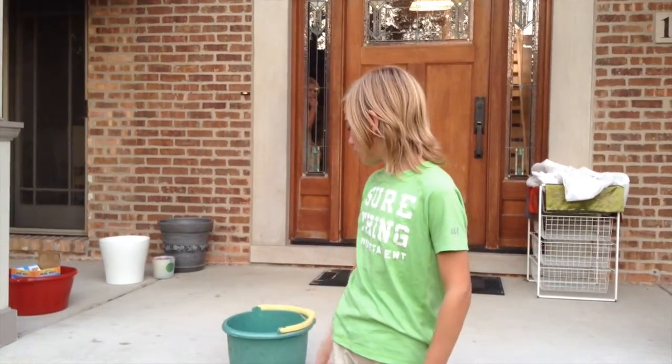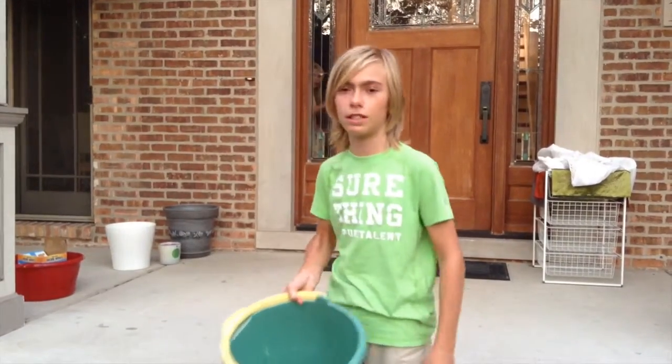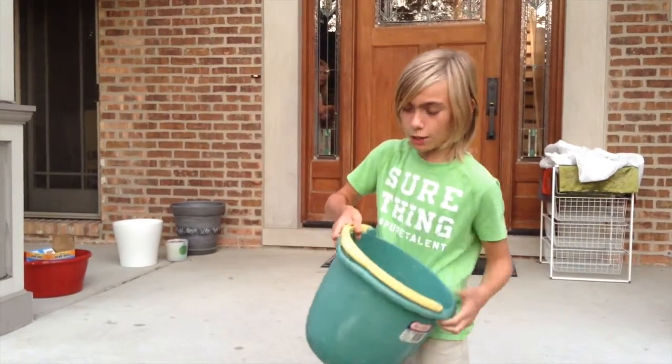Hi guys and welcome to QArming. Today I'm gonna do the ice bucket challenge — I'm gonna pour this really cold ice bucket of water with a bunch of ice cubes in it. Yeah, here we go.